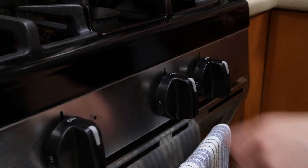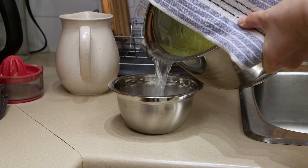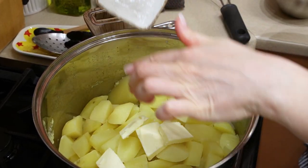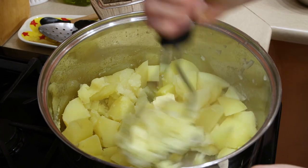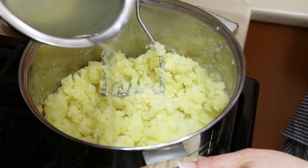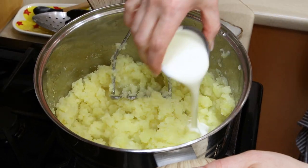When potatoes are cooked, drain about one cup of the cooking water into a small bowl and discard the rest. Mash the potatoes, add a little of the potato cooking water, room temperature butter, and heavy cream. Mix and stir everything well and check the seasonings.